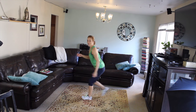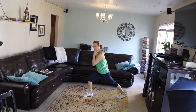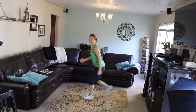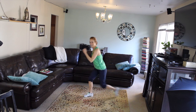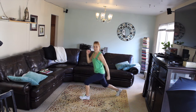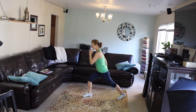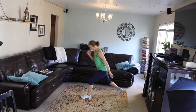Our first round we're gonna do 20 reps, then 16, then 12, then 10. Give me four and four, three and three, two and two, one and one.